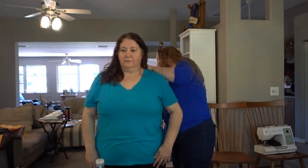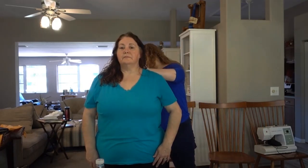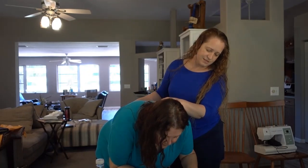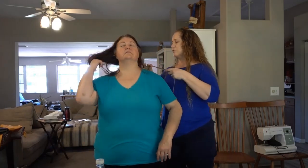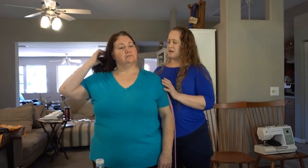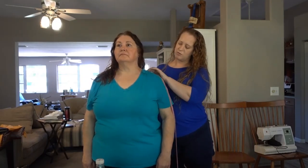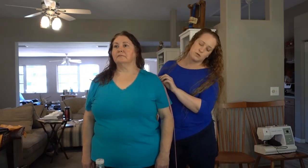Next: waist. Usually your clothes kind of catch right there, so there's a really obvious line. That's 41. And now I'm measuring out to the point of your shoulder. If your arm is down and your posture is good, the point of your shoulder is where it goes from kind of horizontal to pretty much vertical. You're looking at 25.